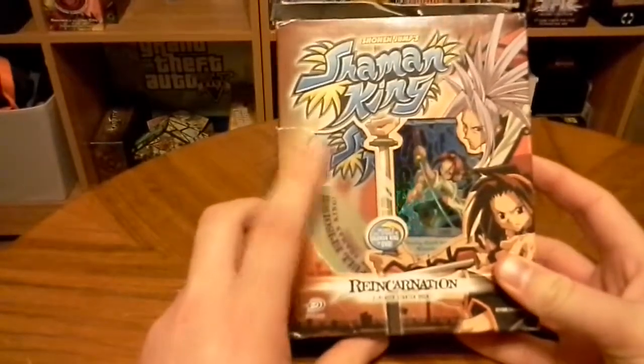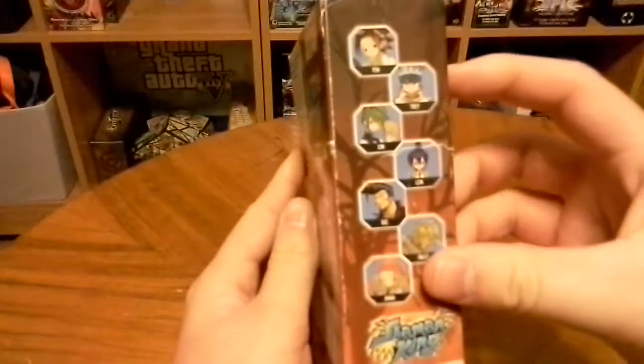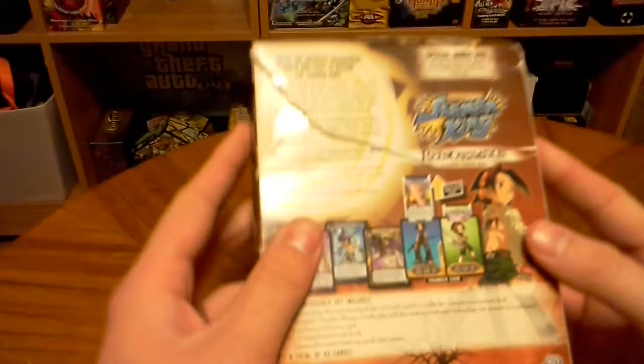It comes with a DVD containing the first two episodes. You have some of the characters here on the side, and on the other side as well — Yoh, the main character, and Amidamaru, his main spirit.